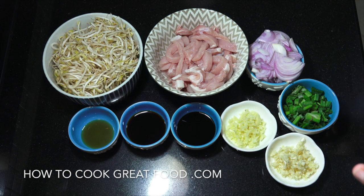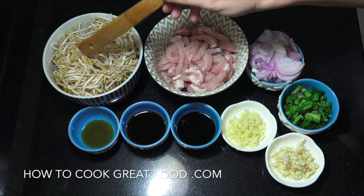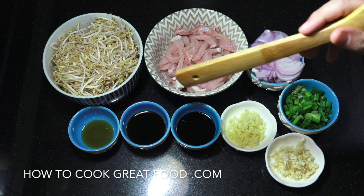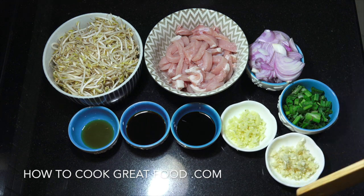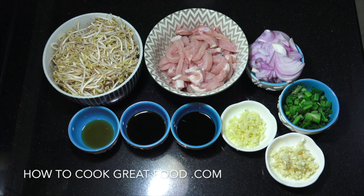Let's take a look at the ingredients. The amounts will be listed below in the text. We've got fresh bean sprouts, pork loin cut into nice thin strips — no bone, it's a nice tender piece of meat. One onion, some green onions or scallions or spring onions, a tablespoon of garlic and a tablespoon of fresh ginger chopped. Two tablespoons of oyster sauce, two tablespoons of soy sauce, and a teaspoon of fish sauce — which is very very salty. We'll start with some oil and black pepper. No salt needed, because all three of those sauces are salty enough.